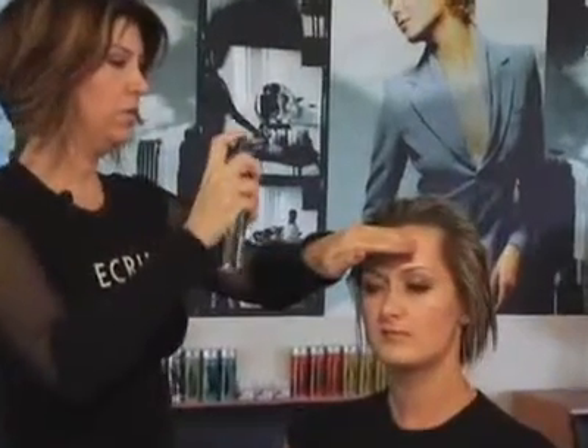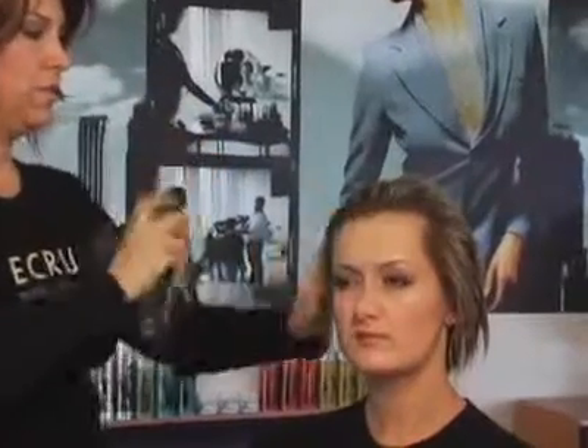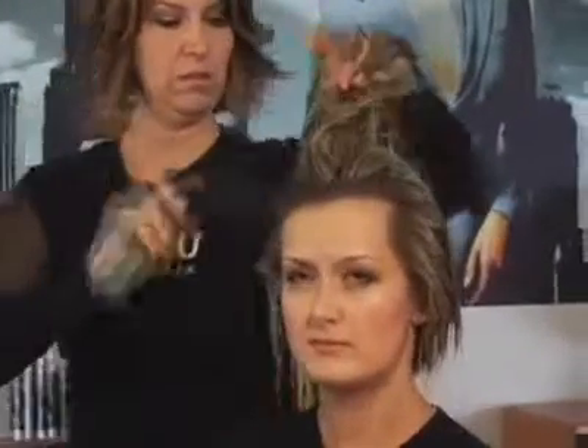It works equally as well on thicker, coarser hair because of the shine that's in it, and it'll actually help smooth that type of texture as well. So I'm going to spray it all over — just mist it on. What's also nice about working with this product is that when you're blow-drying, the hair stays really smooth and the brush doesn't get caught in it, which sometimes happens when you're working with products for volume.